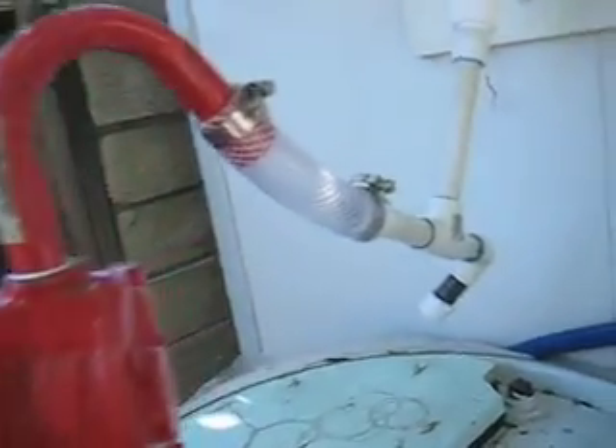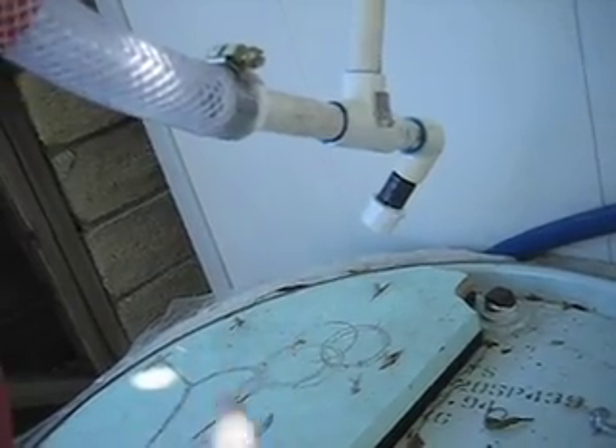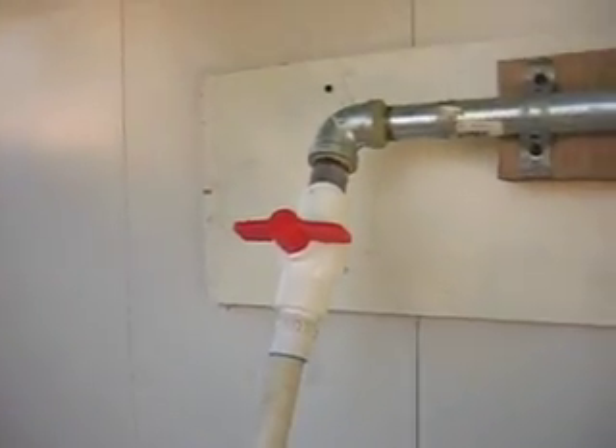So we have our hand crank. It goes up through here. I put a T in here so that I could recycle the oil in this barrel — I'm not entirely sure why I would do that, but I just sort of added that feature, maybe just to refilter the oil from the bottom. It goes up to a valve.